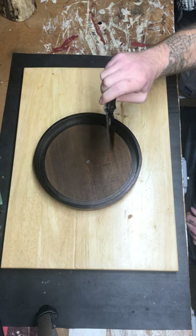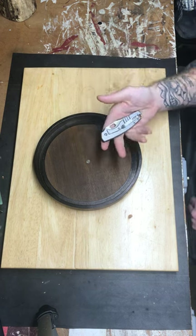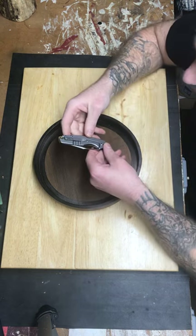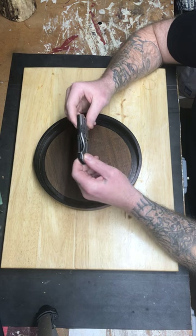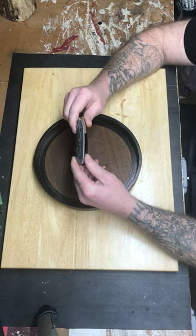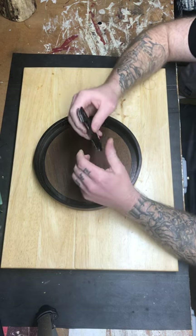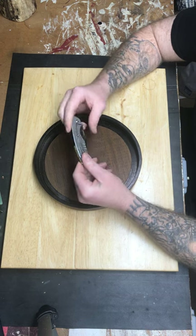This is the CRKT Pilar 4, and this is nice. Nice pocket clip here. By the way, I'm not any type of reviewer — I'm gonna call this a review but I am NOT a reviewer, guys. I just want to say that now. I'm just a guy who likes knives, that's it. I'm a beginner, a novice.